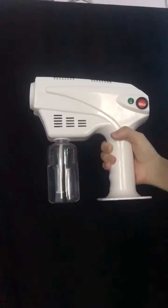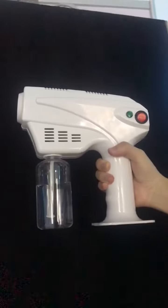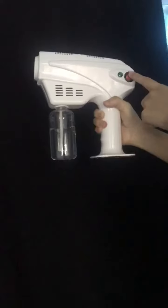This is our new model, the wireless one. It is more powerful, and when you touch here it's not hot, and you can start.